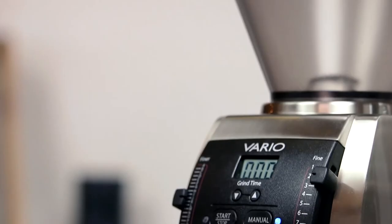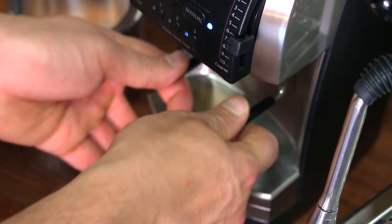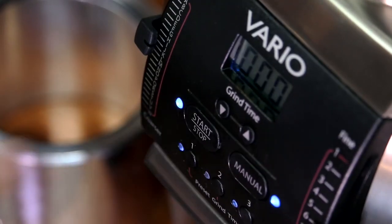Beyond espresso, the Vario shines as a brewed coffee grinder, so much so that it has become a staple at coffee shops. By shifting the macro grind adjustment lever to about seven and replacing the portafilter holder with the included grounds bin, we're ready to start brewing drip coffee.